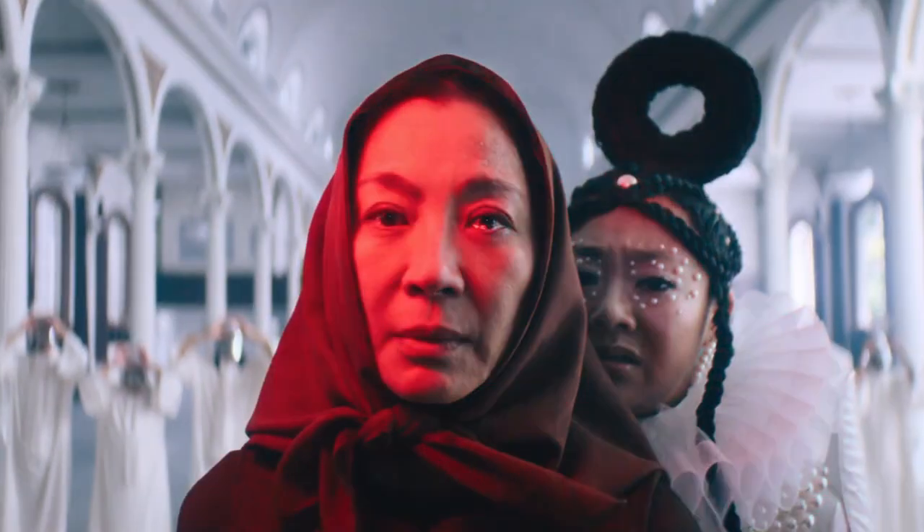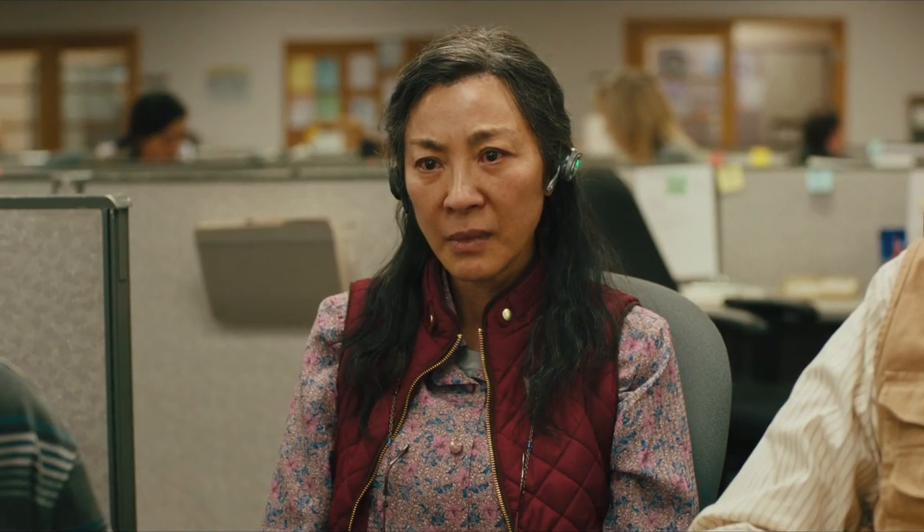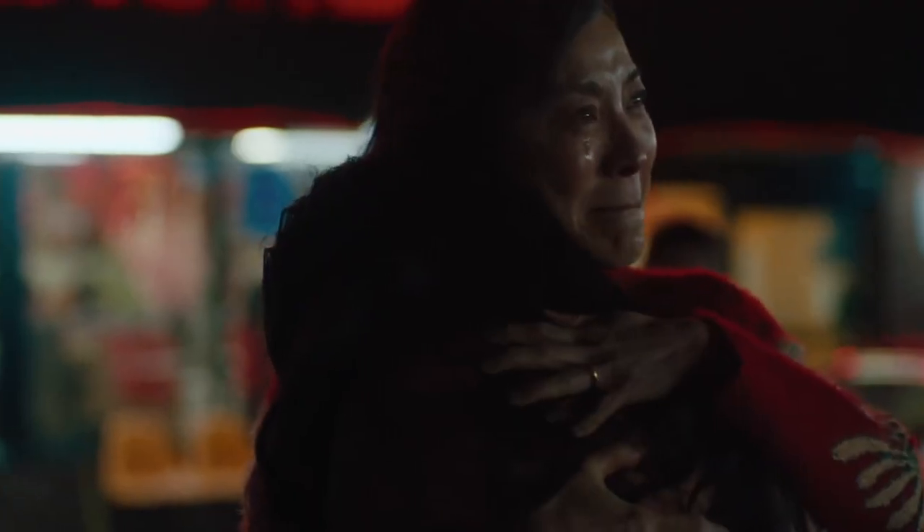For those of you who have yet to see the multiverse film, here's a little context. In the hot dog finger universe, Yeoh's character Evelyn Wang finds herself in a relationship with Curtis's Deirdre Bobirdre. And though the two are foes in other timelines, in this world they find comfort in each other, and it's how Evelyn learns throughout all her timelines to embrace those around her. Grab your hot dog finger gloves and be sure to catch Everything Everywhere All at Once playing in select theaters now.